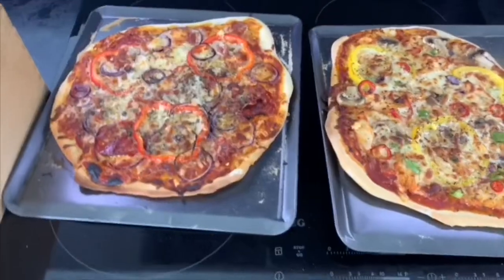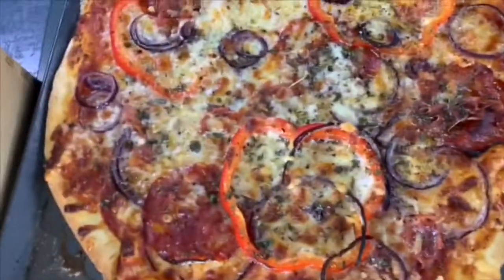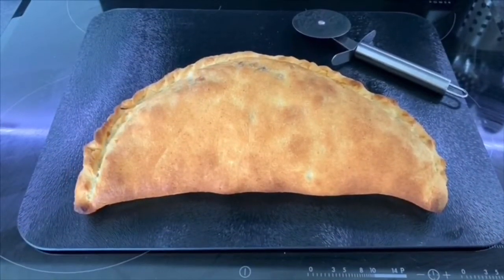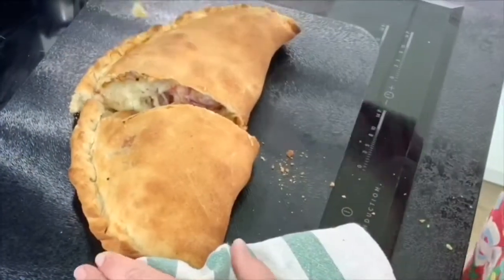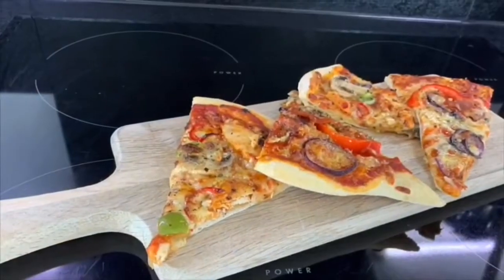There you have it — a homemade Italian thin and crispy pizza. You can make it veg, you can make it meat, whatever you like. You can use the same dough to make a calzone pizza, which is like a giant Cornish pasty, or roll it out to make a garlic bread, or just your simple regular pizza.